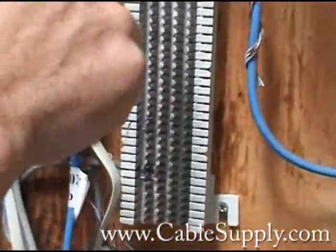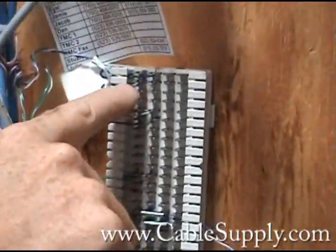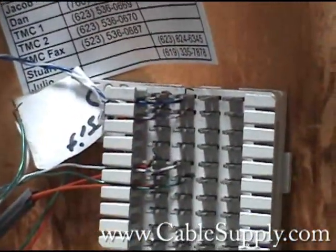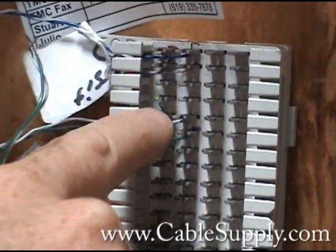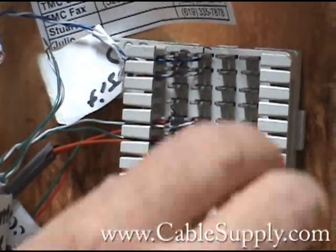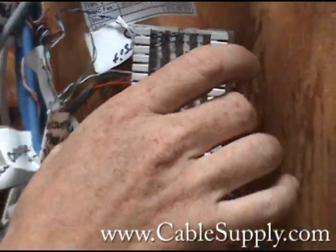They did not use a punch-down tool, so in some cases you actually have little shorts in there and I'm sure they couldn't figure out why that jack wasn't working. It's not properly punched down. They didn't use the right material, the right parts.